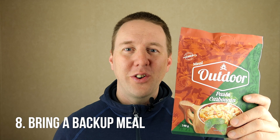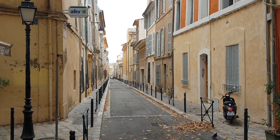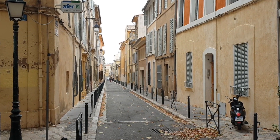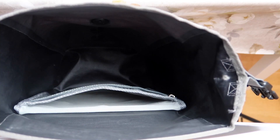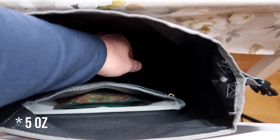Always bring a backup meal inside one of your panniers. If you're not able to get to a supermarket at the end of the day, you might realize it's a Sunday — and if you're touring down in southern Europe, such as in France, Italy or Spain, supermarkets are usually closed on Sundays. So instead of risking going to bed hungry, I always bring along a backup meal, maybe like this one that only weighs 140 grams, so it basically takes up no space inside my panniers.